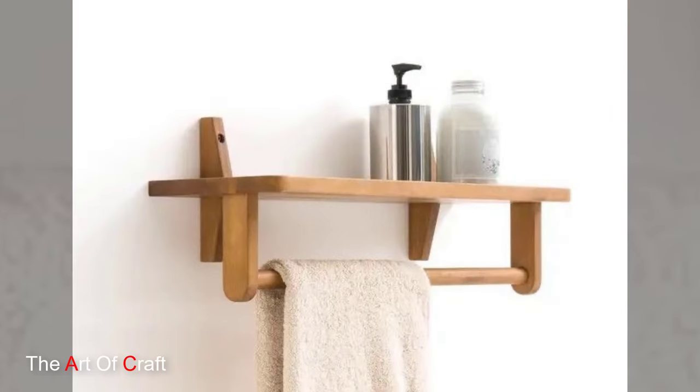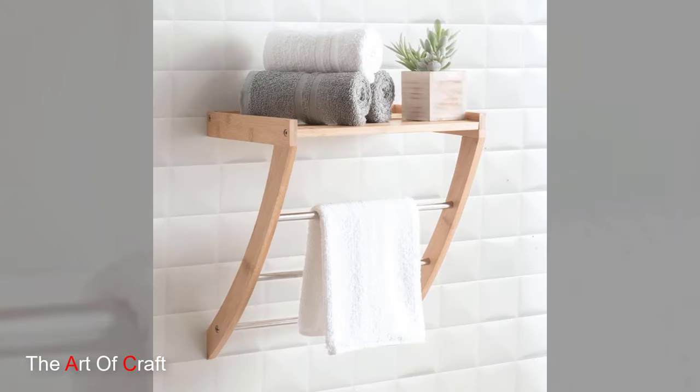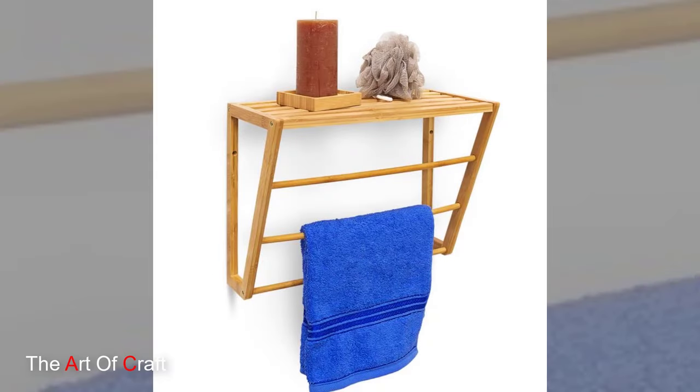Thank you for joining us on this woodworking adventure. We hope you have been inspired to bring a touch of natural beauty into your bathroom with your very own wooden towel holder. Until next time, happy crafting and happy decorating!